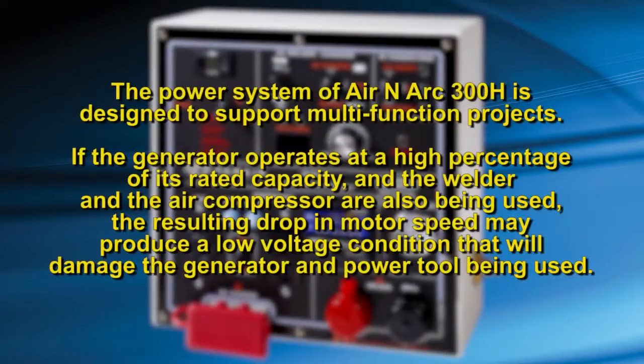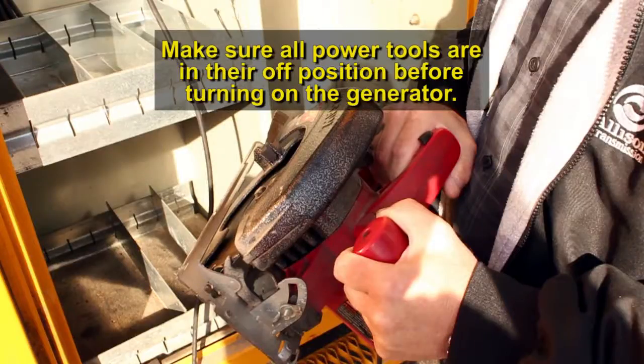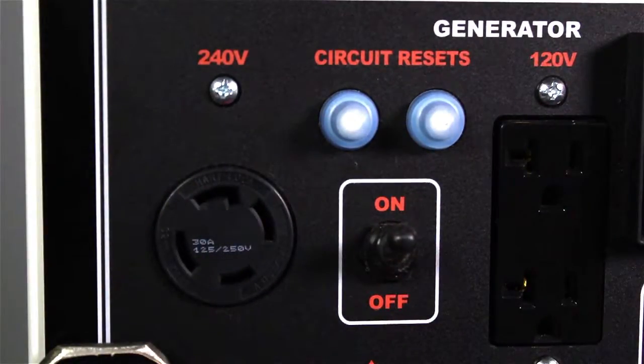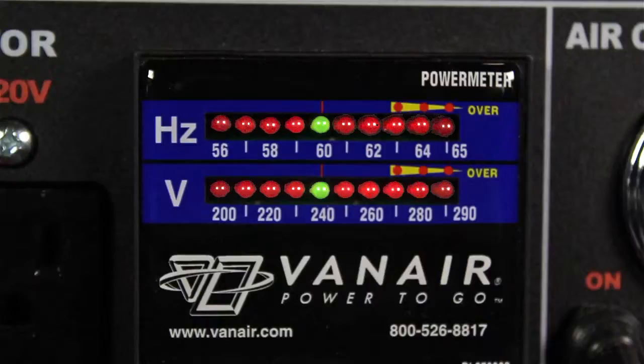The power system within the ARINARC 300H is designed to support a multi-function project. However, if the generator is operating at a high percentage of its rated capacity and the welder and air compressor are also being used, the resulting drop in motor speed may produce a low voltage condition that will damage the generator and power tools being used. Make sure the tools you will be operating with the generator are in the off position. Turn the generator switch on the control panel to the on position. The AC hertz and voltage meter will illuminate.